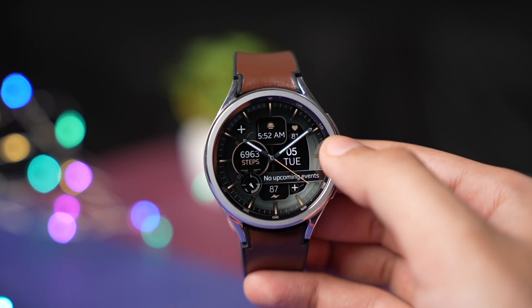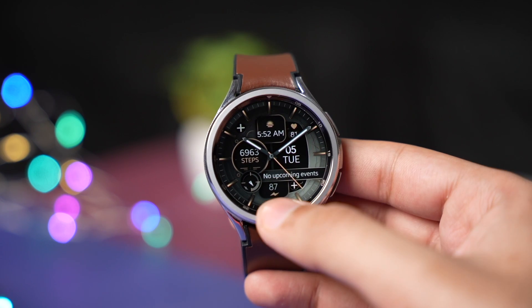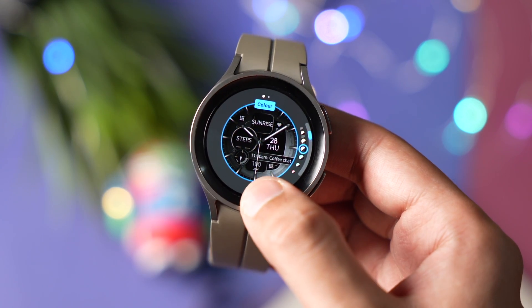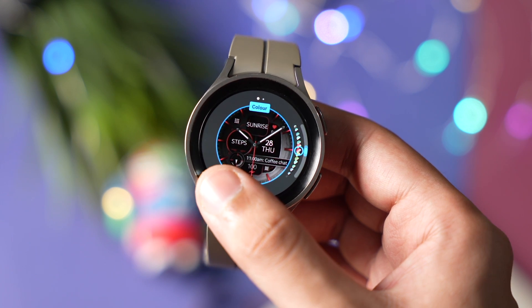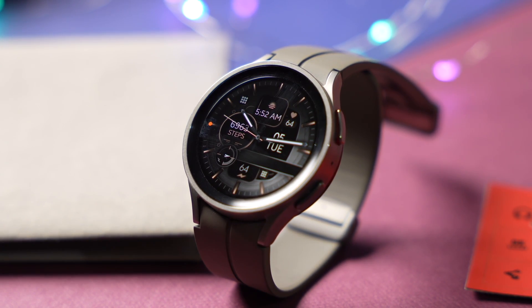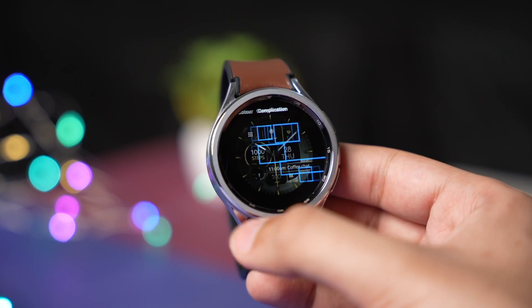It also features a heart rate monitor, date and day, and battery percentage. Talking about customization, you can change a lot of different colors — all of them are looking great, but I think the bronze color is looking really good with my Galaxy Watch 5 Pro. In the end, there are a few settings for complications.